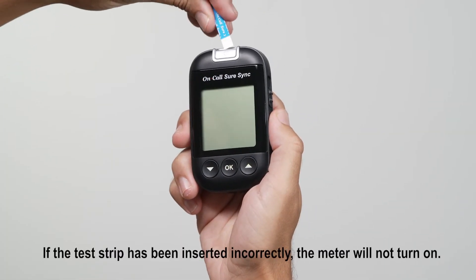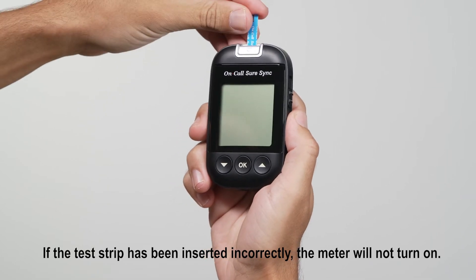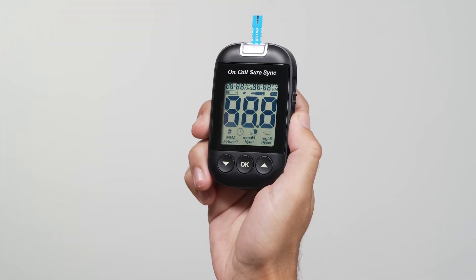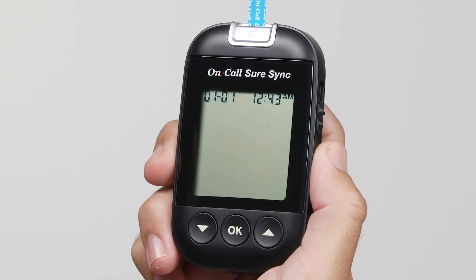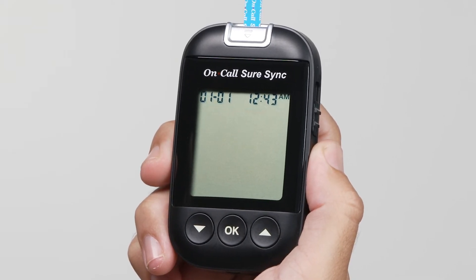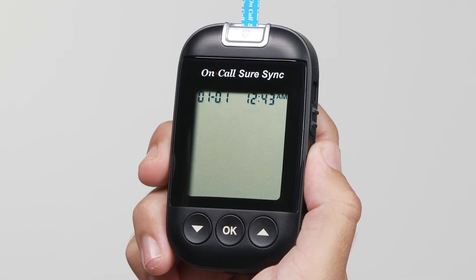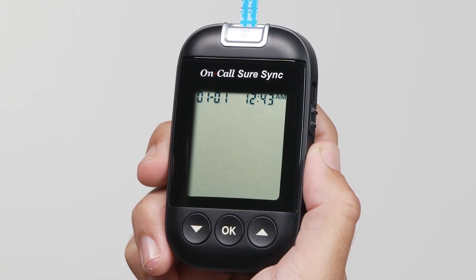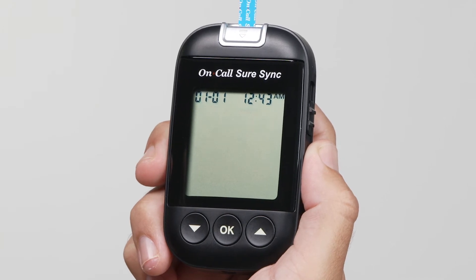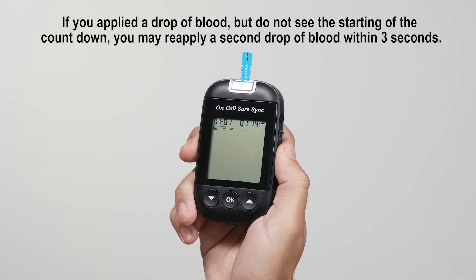Insert a test strip into the strip port, contact bars end first and facing up, to turn on the meter and display all display segments. Following this display check, the system will enter the test mode. The display will show the date and time, and the strip icon with the blood sample icon blinking to indicate that the test strip is inserted correctly and a drop of blood can be added. The meter is ready for testing when the blinking blood drop and strip symbol appears.